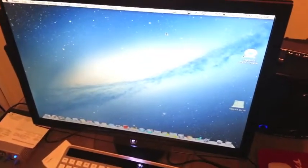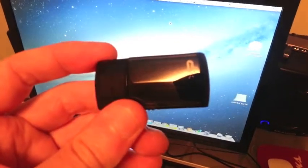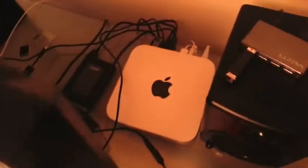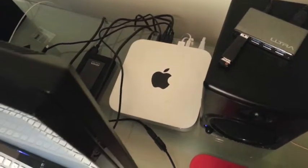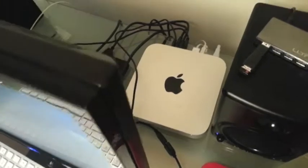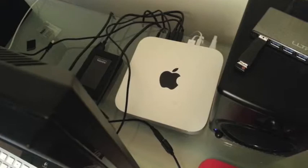Hello everyone, CryoDog here, doing a video of the installation of my Patriot wireless 802.11 BGN USB adapter. I'm going to put this in my Mac Mini and hopefully it installs well, because my current Wi-Fi connection to the built-in Wi-Fi adapter is not very stable, so hoping I can get a big improvement.